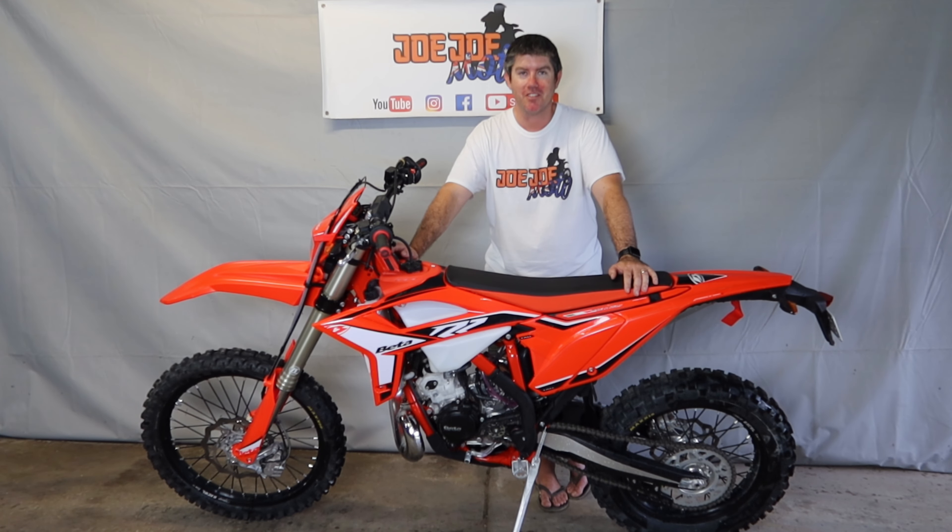Question number one: is it Beta, Beta, Betta — how do you pronounce it? The consensus across all of the staff was that it is Beta. Alpha, Beta — Beta.